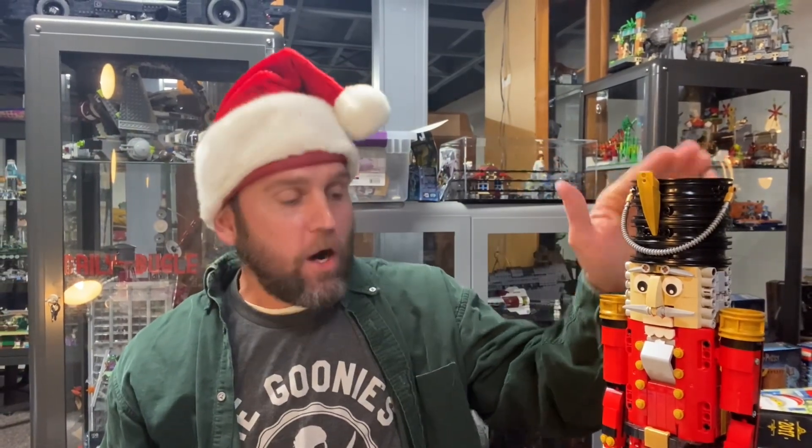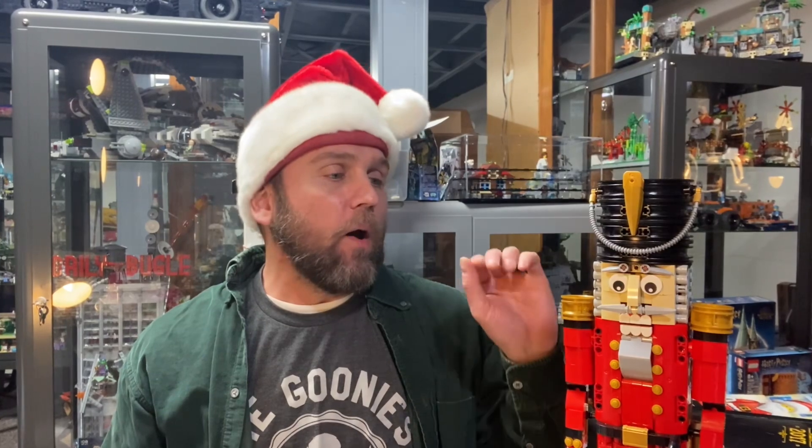Today we are going to be reviewing this little nutcracker here. This set came out in 2017, and what is unique about this set is that it wasn't a Lego set that was for sale in stores or anything — this was an employee gift. Every year Lego will give their employees a Christmas gift, a unique Lego set, and this was the set that came out in 2017.